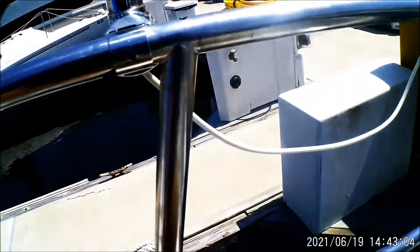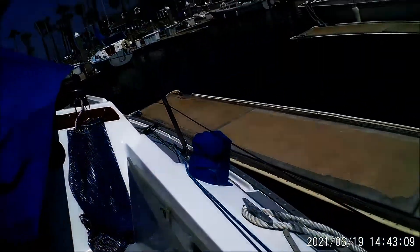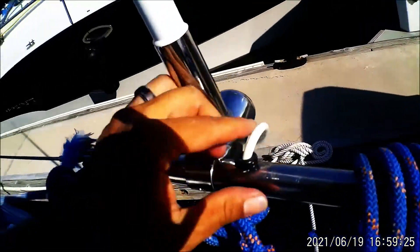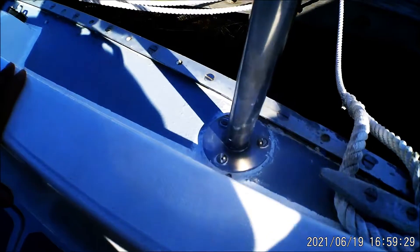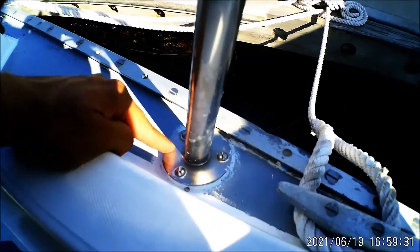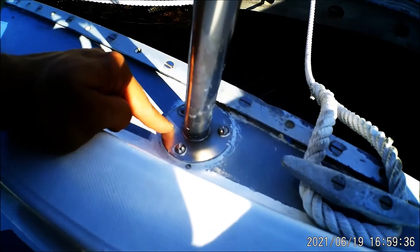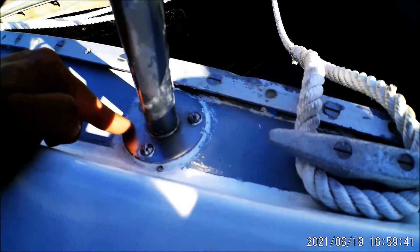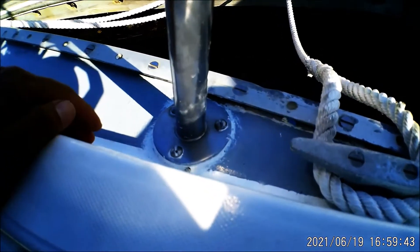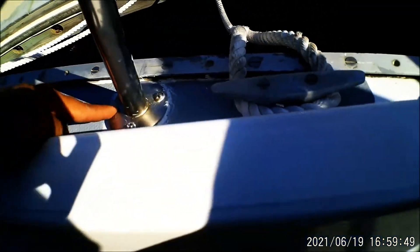The cable is in the stanchion and goes through. There's a small gap under the stanchion plate, and the cable can slide under there, but to keep it dry we want to put some sealant around this stanchion plate.